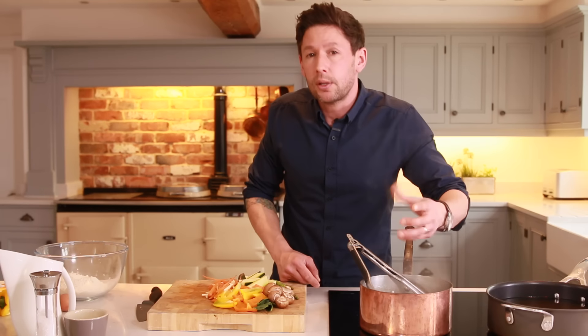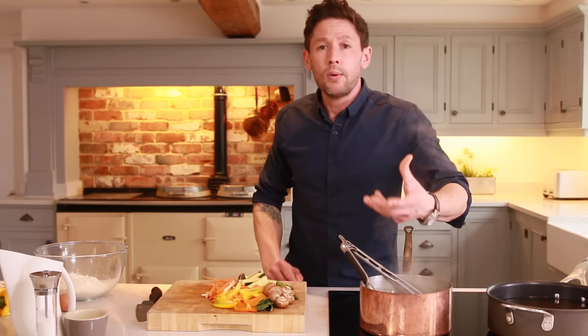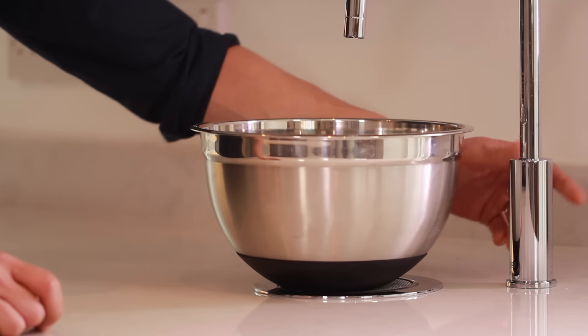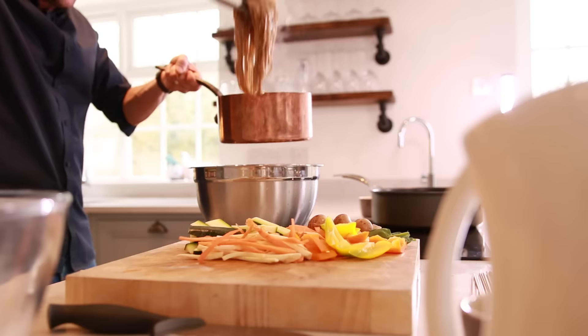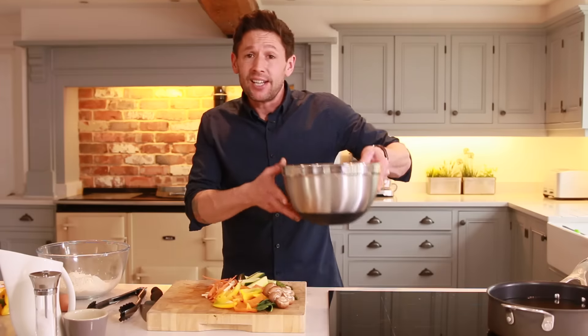These type of noodles only take about two to three minutes to cook — you can see they're pretty much done now. So we want to cool them down. We're going to use the zip tap again, using the chilled water function to bring that right down to temperature. It's icy cold, so that's going to be perfect. We're just going to take our noodles and get them into that cold water — they're done and out of the way.